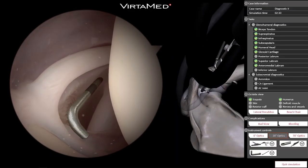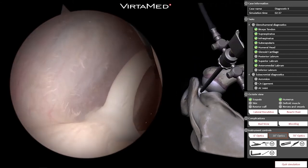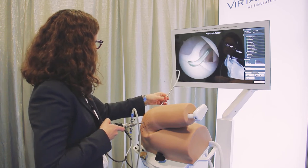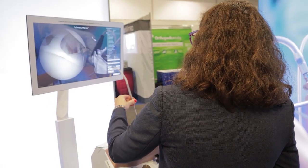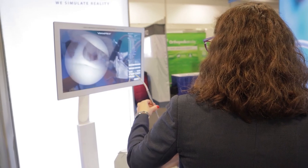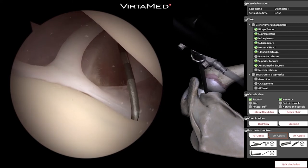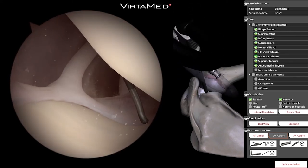I'm going to shift my view to look directly at the superior labrum. The biceps itself looks good, but the anterior labrum is definitely loose. I'd say this patient has a Bankart lesion, which is a tear of the anterior inferior labrum associated with shoulder instability. Otherwise, the rest of the joint looks good.